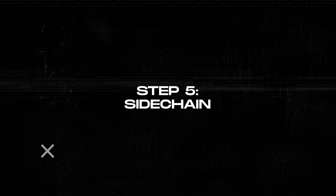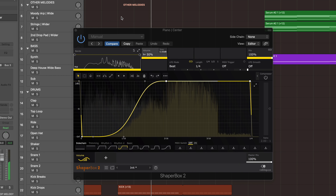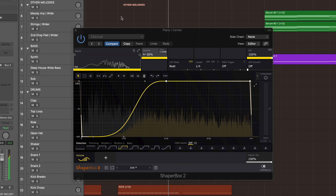Seven simple steps to start mixing like a pro. Number one: don't over EQ. If you're wondering what EQ is, it's how you decide which frequencies of the sound you want to keep and take away. What a lot of producers do is take away too many frequencies or try to add too many, and the mix sounds off.